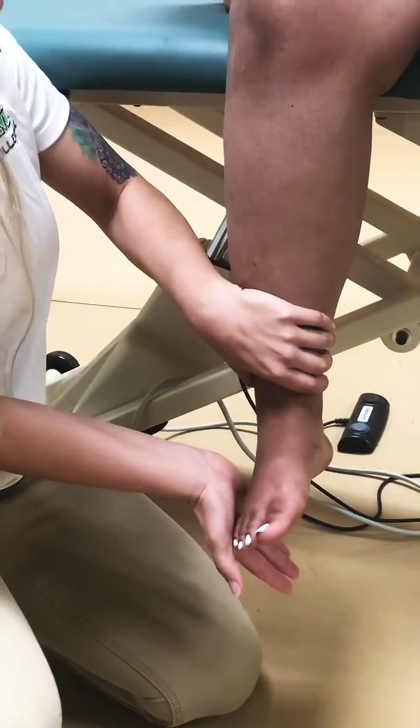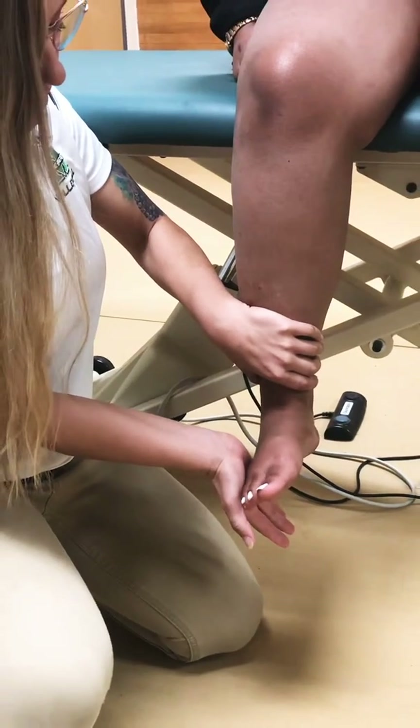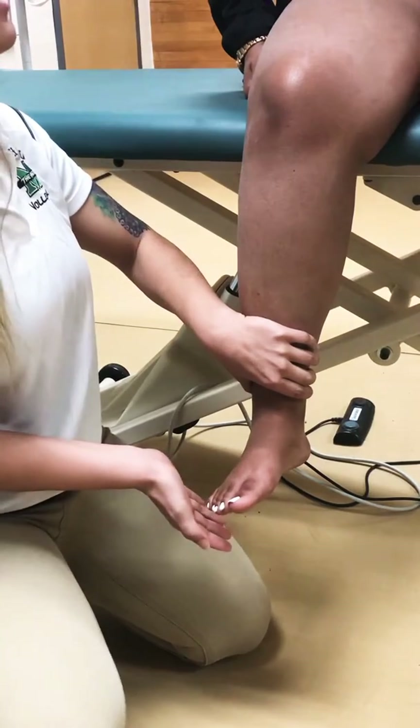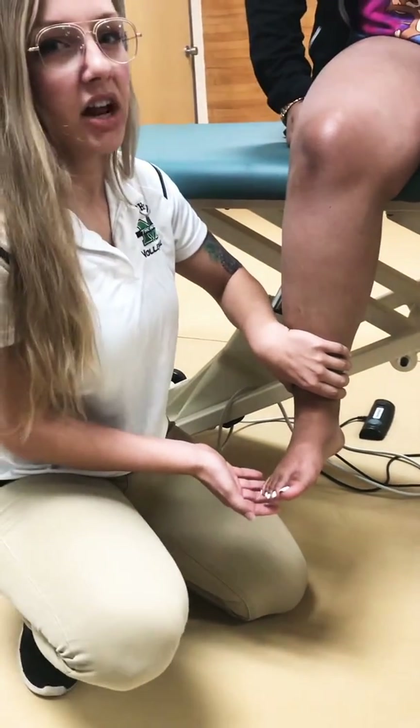We're going to apply a little bit more resistance this time as she brings her foot out towards me. Any pain with that? No. It's also a 5 out of 5.